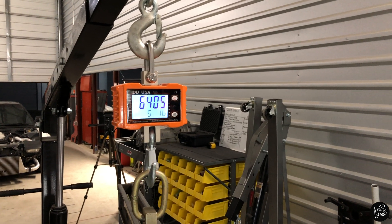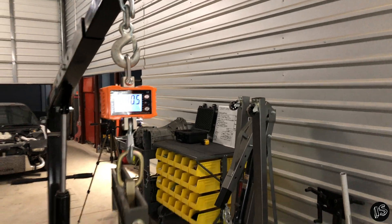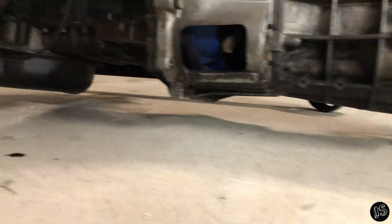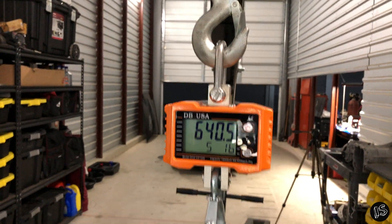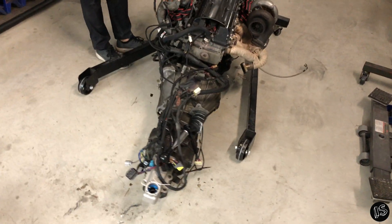The scale reads 640.5 pounds, so after deducting the 12-pound lifting fixture, the engine and transmission combined come in at 628.5 pounds. We confirm nothing is touching the ground on either side. Wesley guessed 618 — he was within 10 pounds, making him the winner. Now we'll pull the transmission off and weigh the engine and transmission separately.